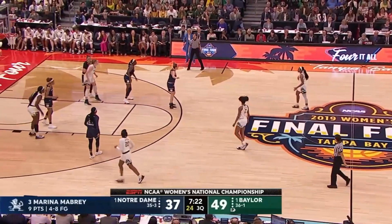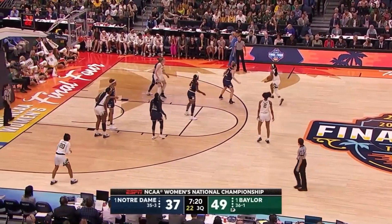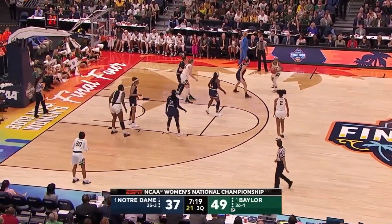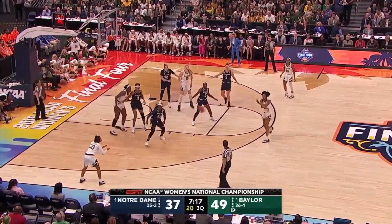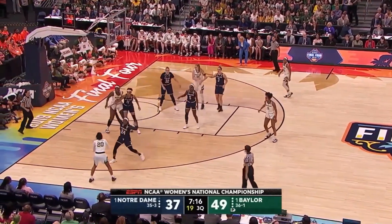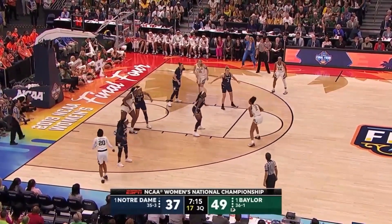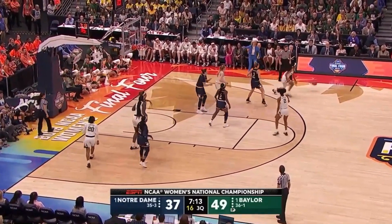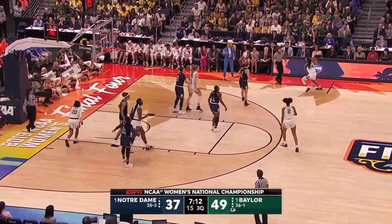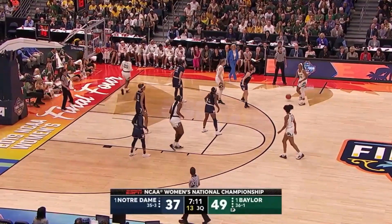Typically, when teams play zone defenses as Notre Dame does for the majority of the game, you will not see rotations occur in three-person crews because the ball is usually moving around the perimeter and drives are happening to the lane to try to create mismatches, open spaces, and open shots. But on this play, the fumble by the offensive player and the quick recovery has the ball being settled on one side, and we have our rotation by lead.